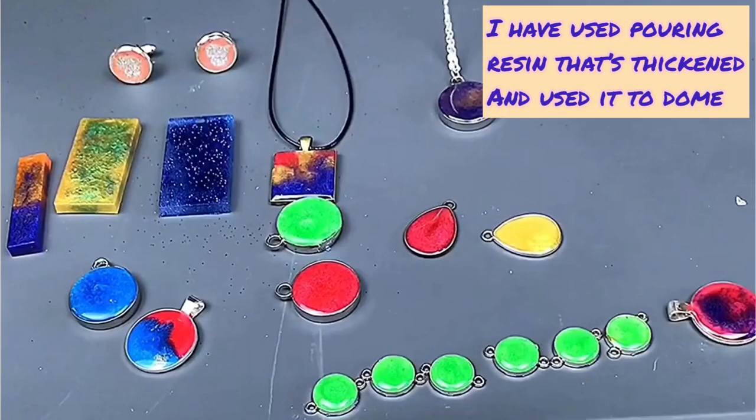With both casting and pouring epoxy resins, you can add things like mica, alcohol inks, some acrylic paints (not all), pigments, and different things to colour them if you wish to use some sort of colour.